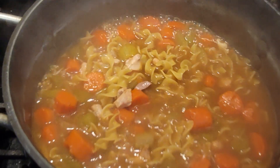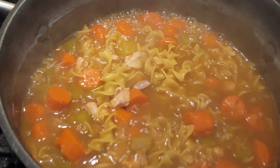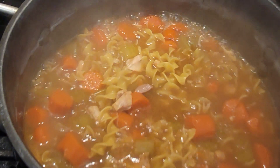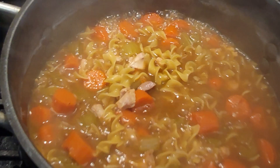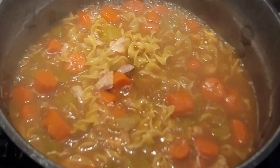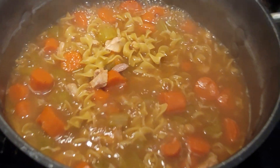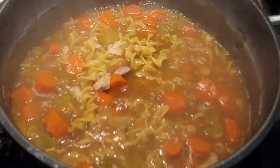Cook your noodles right in the soup itself — this way the noodles absorb all that delicious chicken stock and make them extra good. I just serve this with some sourdough bread with butter and that's it, ready to serve.